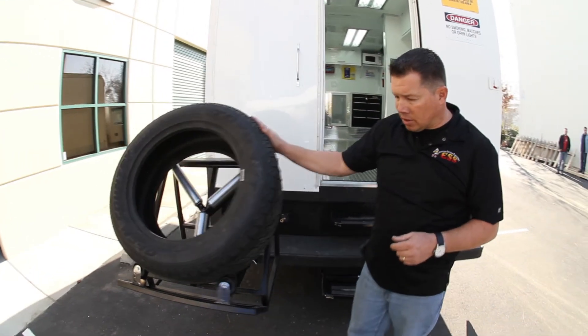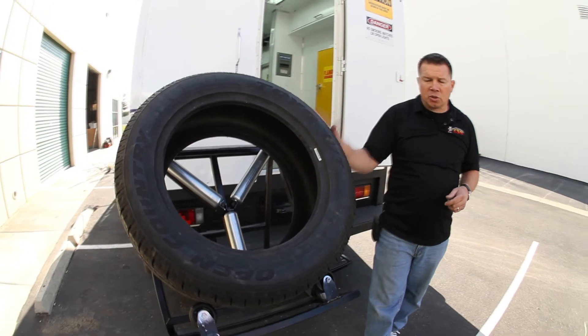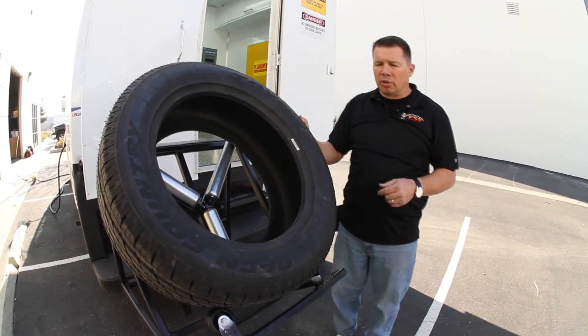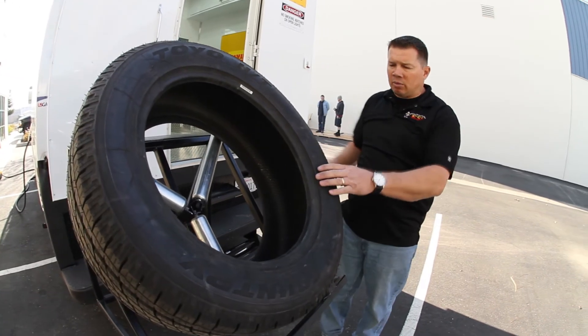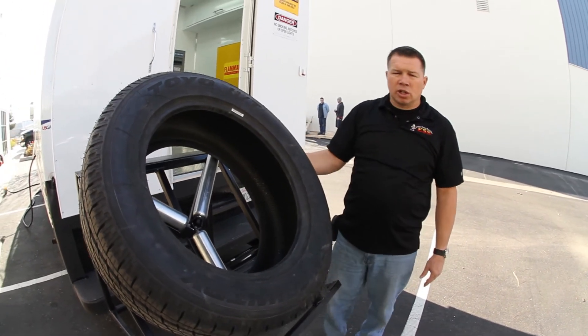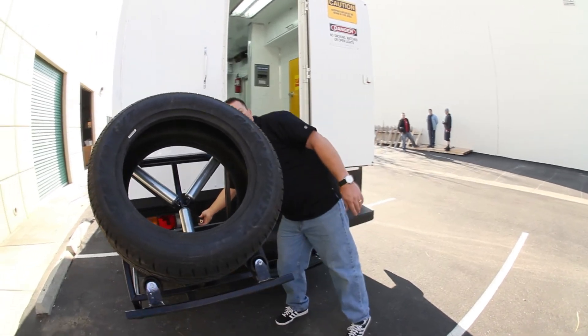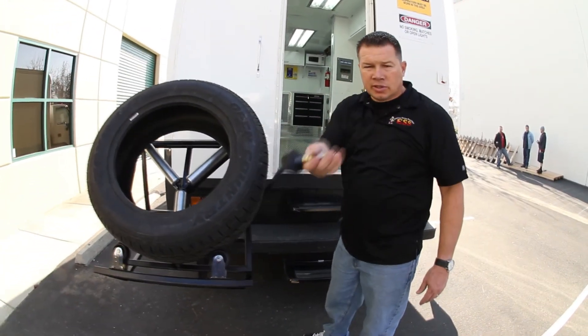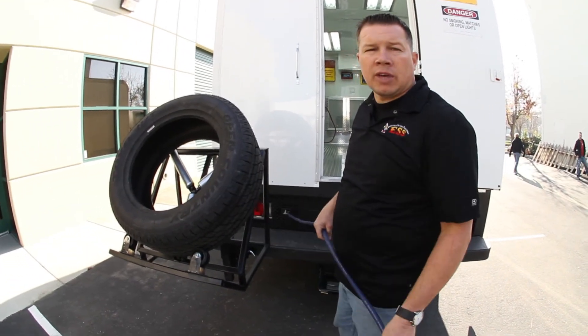Up back here, we have another jack stand. So you can do all your wheel cleaning and prep back here — get it ready to go back inside. If you have two or three guys working, somebody can work out back here. It backs into a standard two-inch receiver. We also have standard air back here, so you can actually work in the back of the truck with no problems.